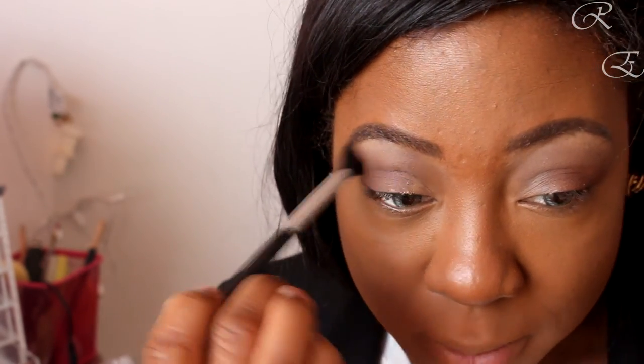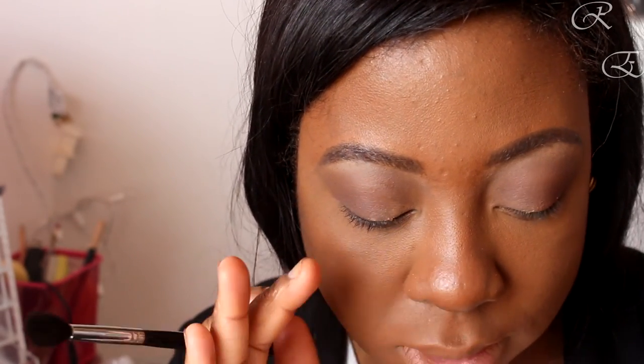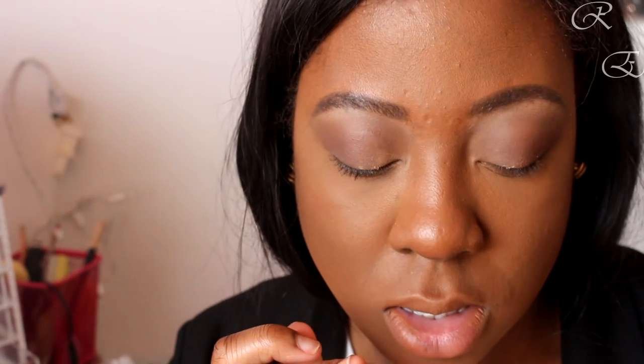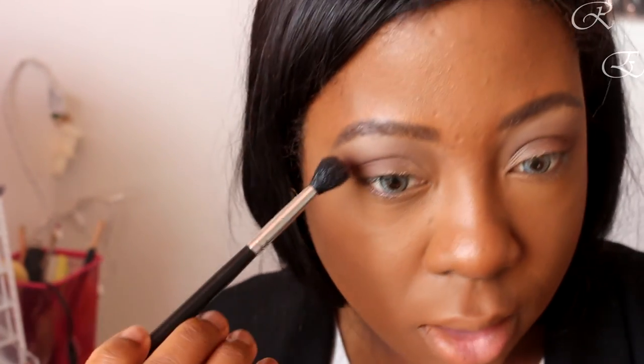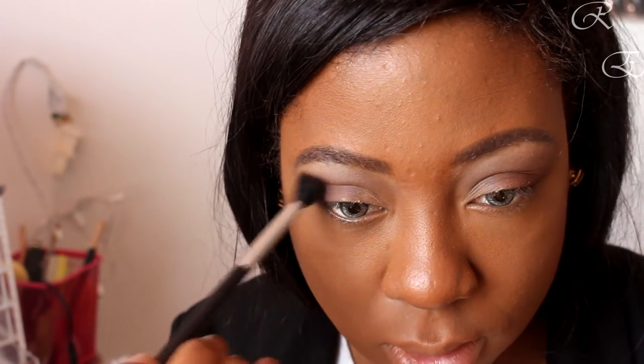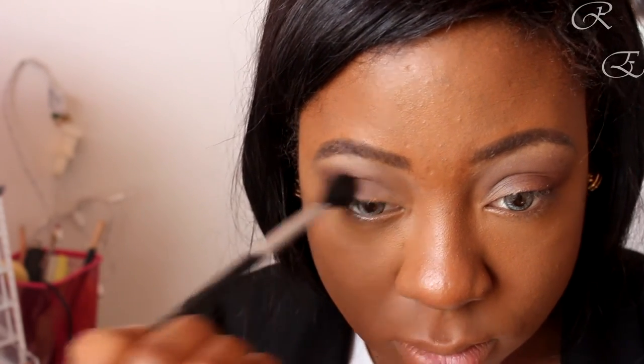Let's go back into the crease action. 'Leader' is calling to me — let's use a pinch of Leader, which is this dark beautiful maroon. All right, I guess we're going for a smoky eye today! I'm going to do it really blown out — that's my favorite kind of smoky. I don't really like the structured smoky eye, I like blown out.